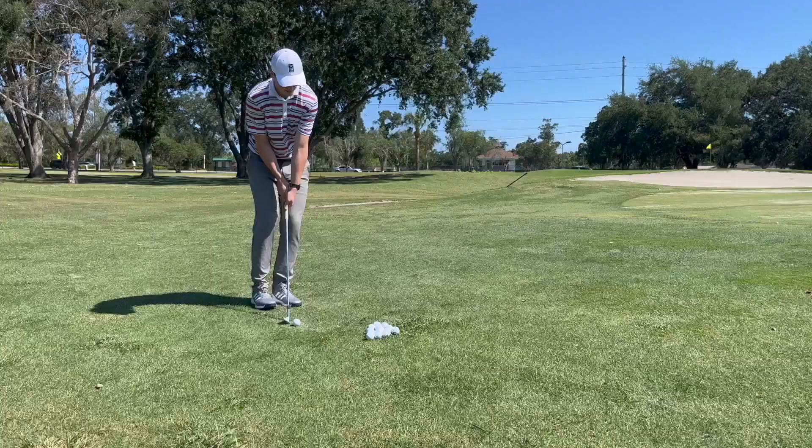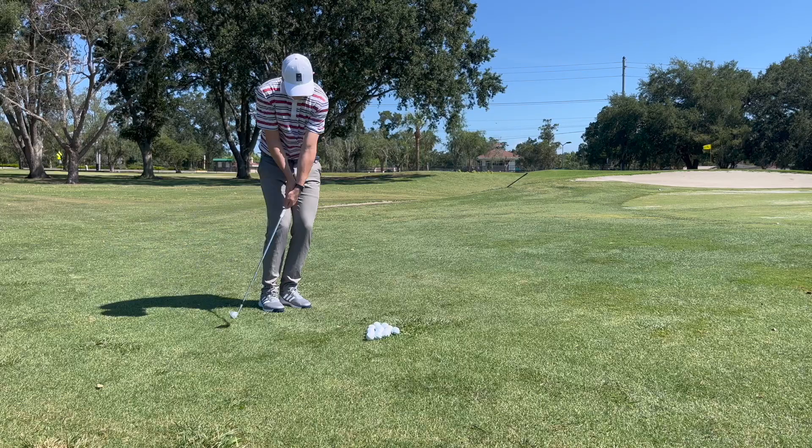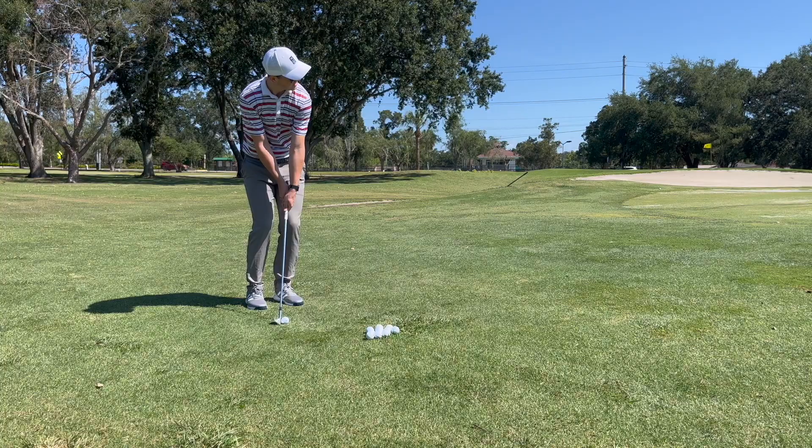Another variation of this drill is the opposite-handed drill, or what some people refer to as a cack-handed drill — where if you're a right-handed golfer, you just switch your hands, going left-hand low instead of right-hand low. For some people that's a popular putting stroke, and even for a lot of great golfers this is something they take out onto the course. Most notably, Matt Fitzpatrick actually goes left-hand low when he's chipping.